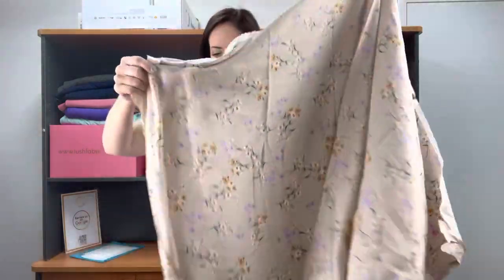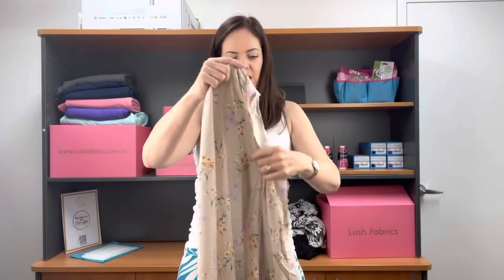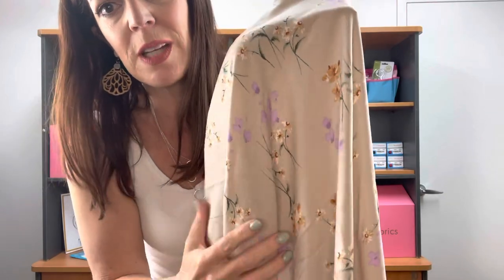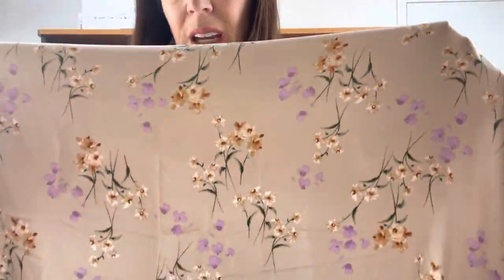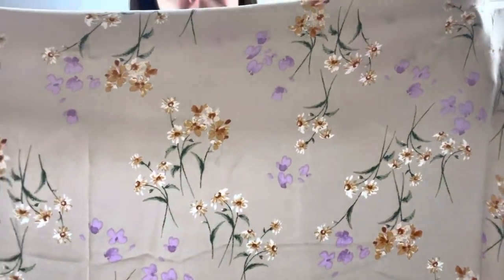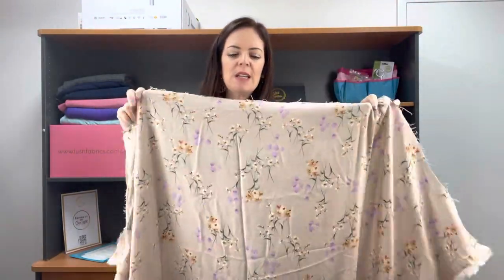Next is Rayon Shelley. Rayon Shelley is just 100% rayon. It has a nice smooth finish to it — it feels really beautiful, actually. It's gorgeous. Let me show you this print. Isn't that really pretty? The purples in it are just gorgeous. It's a bit wrinkled, sorry — it's been folded, this one.